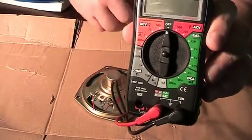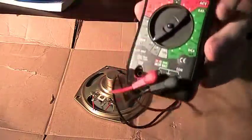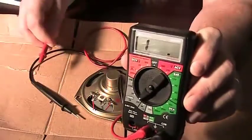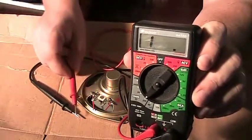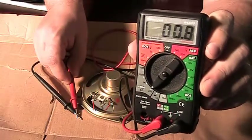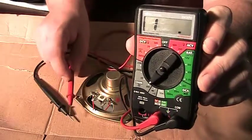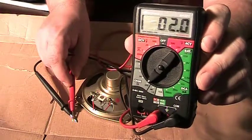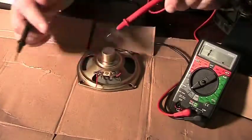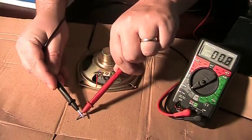If you take a multimeter, this is how you can test if a speaker is blown. Switch it over to the ohm setting to measure resistance. When you touch the two leads together on the multimeter, it reads almost near zero, showing very little resistance. When you're not touching, it goes to infinity — showing a '1' — meaning there's no connection at all. Now I'll take an actual speaker that I know works and test the meter one more time.